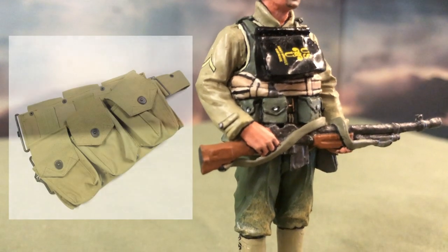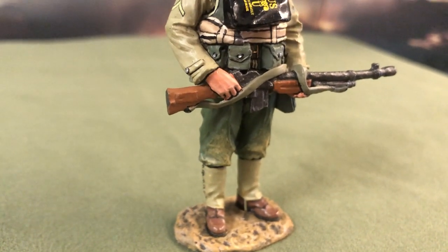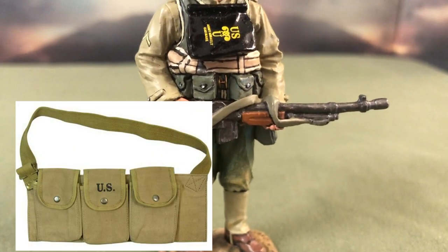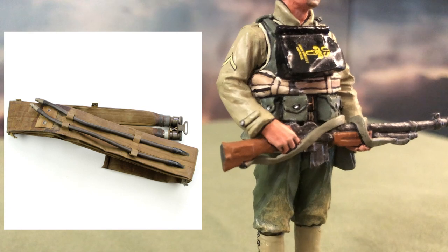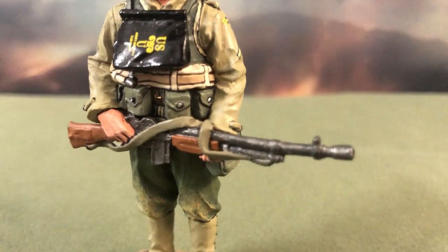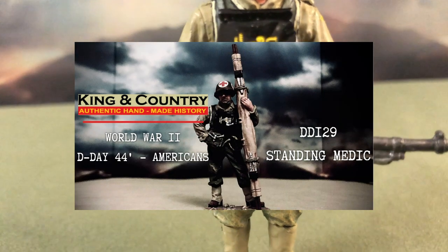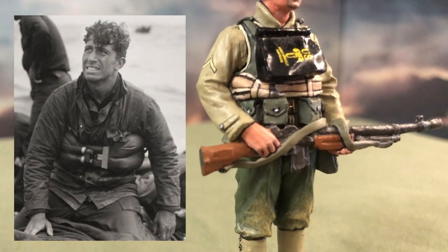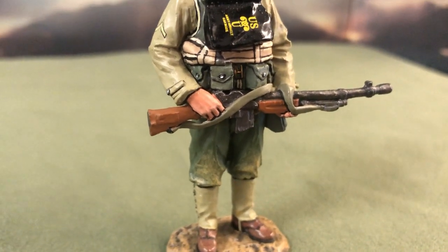Wrapped around his waist is the M1942 BAR ammo belt in olive drab. The belt comes with six magazine pouches. BAR gunners would sometimes also carry the M1937 bandolier for more ammo. Above the ammo belt is the M1926 life belt, which is an inflatable personal flotation device issued on D-Day. It was to be inflated if they fell into deep waters so that their heavy equipment wouldn't pull them down. If you remember my other video showing DD-129's standing medic, the right way to wear it would be to have it nested right below the armpits. Unlike the medic, this soldier is wearing the life belt correctly, and if he were to inflate it, he won't be finding himself flipped upside down.